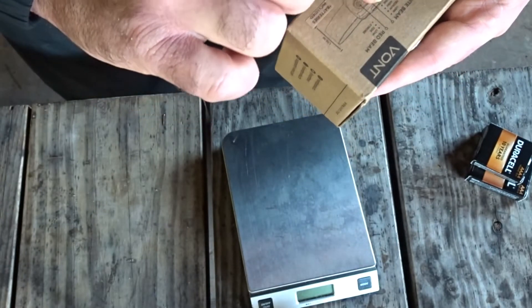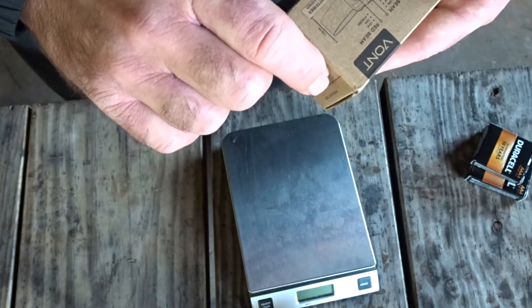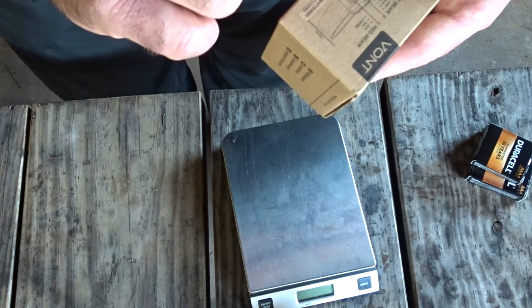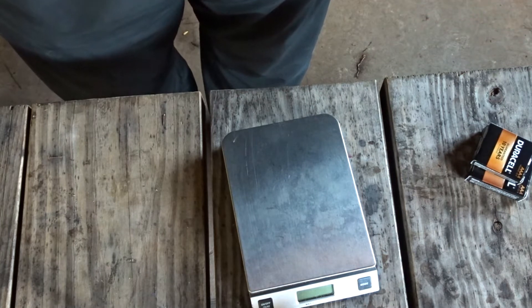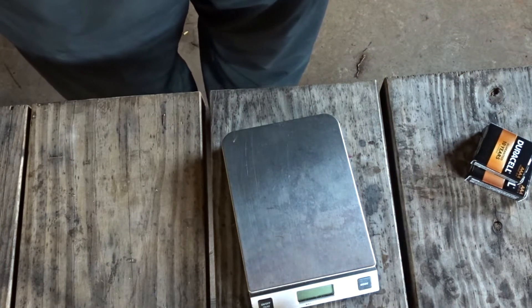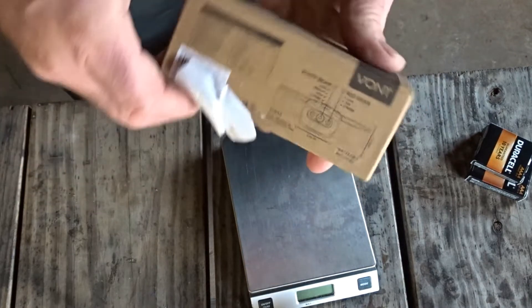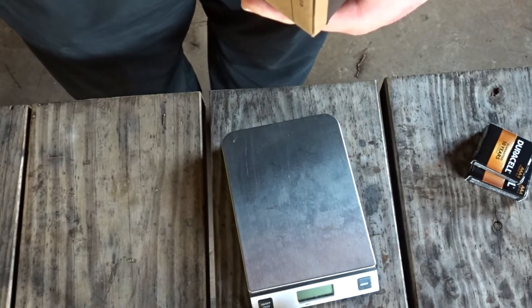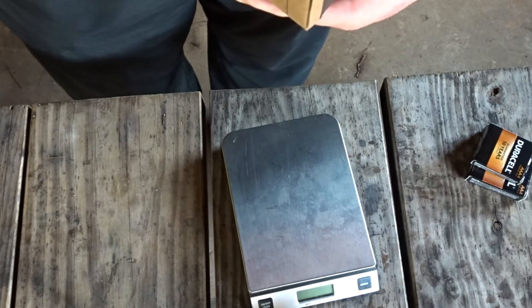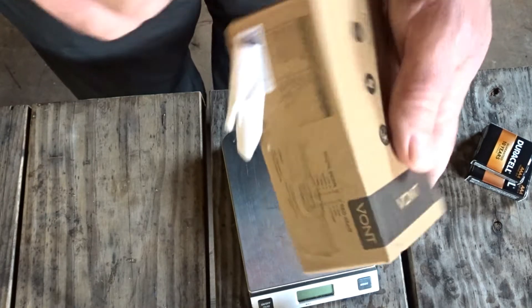We've got the white beam with low, medium, high, and strobe, and the red beam with low, SOS, and strobe. Batteries are included. The head of it is 2.38 inches wide with a height of 1.7 inches. 45.5 grams, up to 200 lumens, IPX5 waterproof level, shockproof up to 1.2 meters. Battery capacity on low is eight hours and three hours on high.